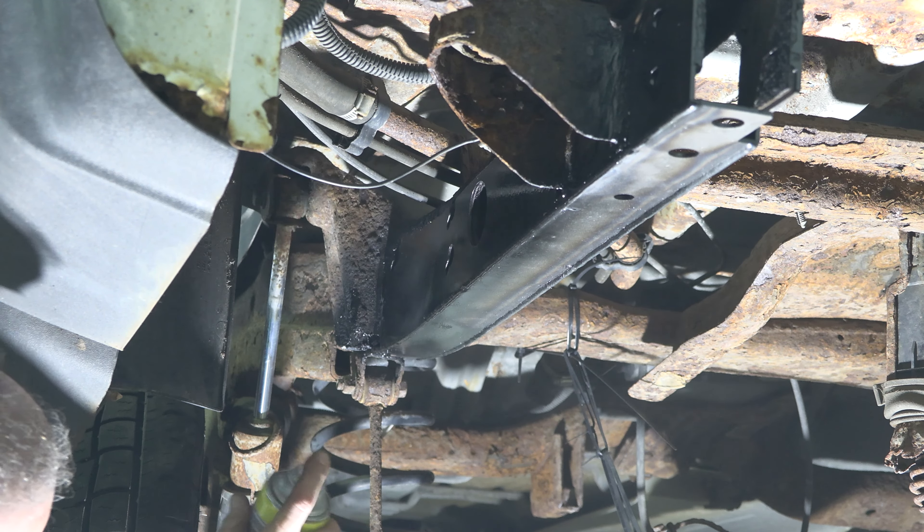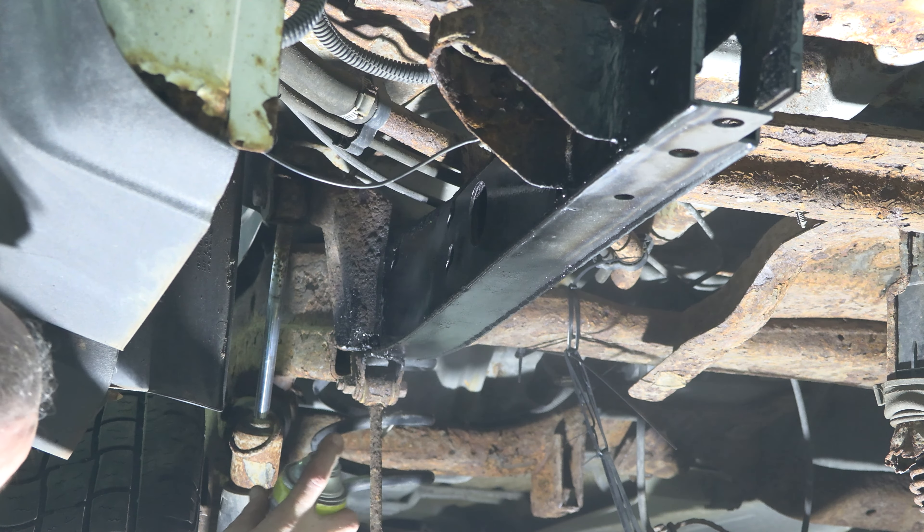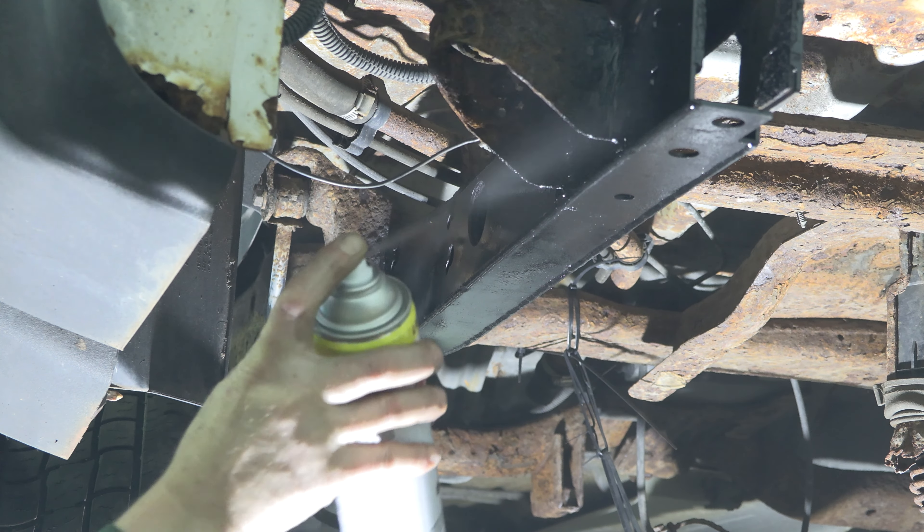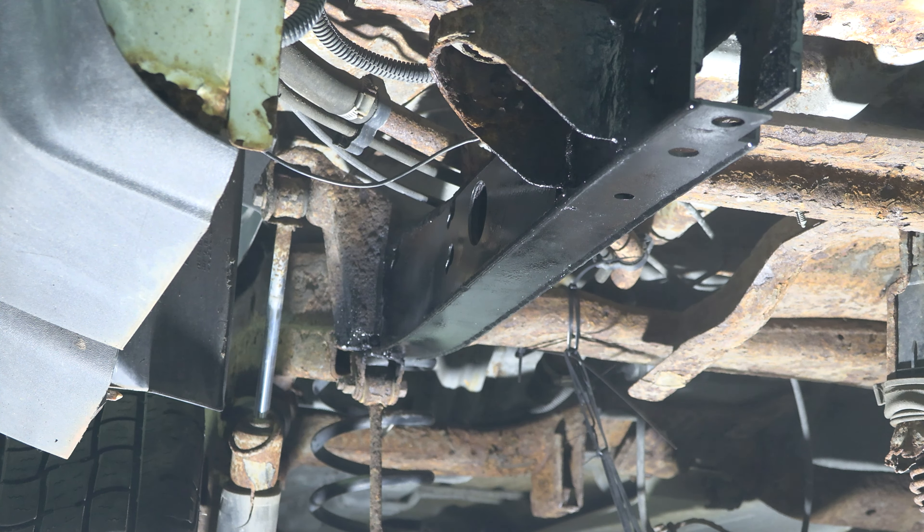Step 5. Slide the rear frame section into place. Then, weld the part on fully. Finally, coat the part and work area with a primer or other rust inhibitor to help prevent or reduce the risk of rust formation.